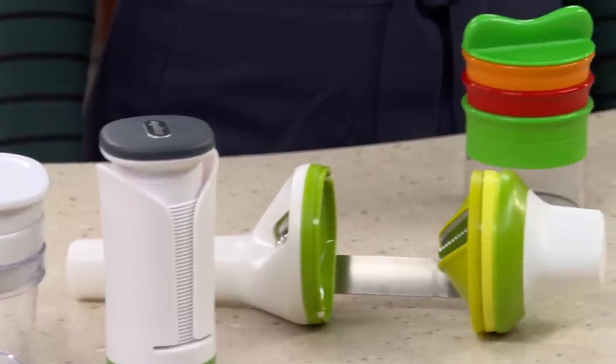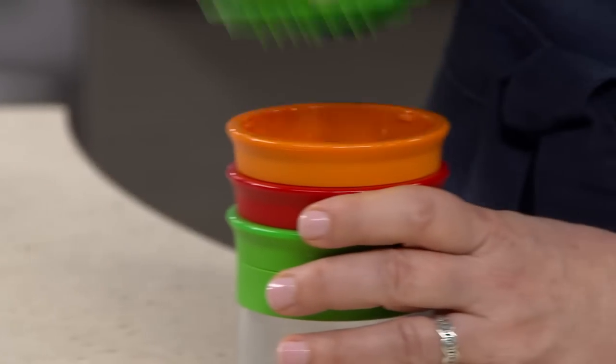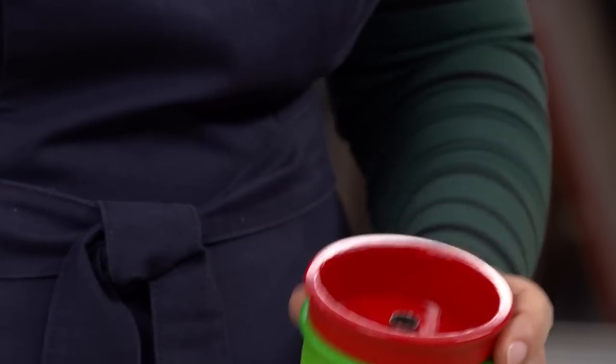Handheld models might be cheaper and easier to store, but they were a pain to use. You need strong wrists and a ton of patience, especially if you want more than one serving. The best of these was the OXO Good Grips three-blade handheld spiralizer for $24.99. Its opening was a little wider than others, so we didn't have to trim down food to fit, which some of these demand.